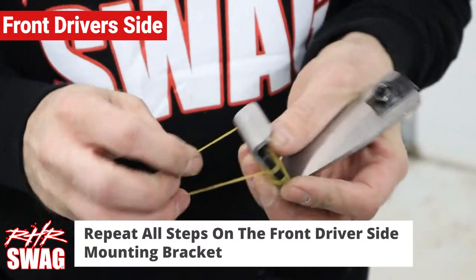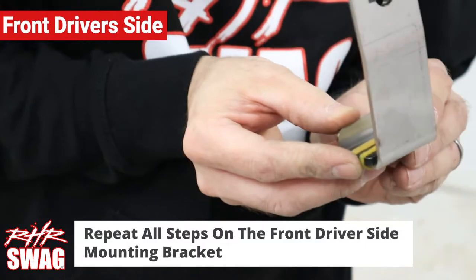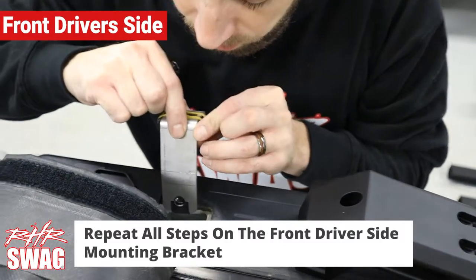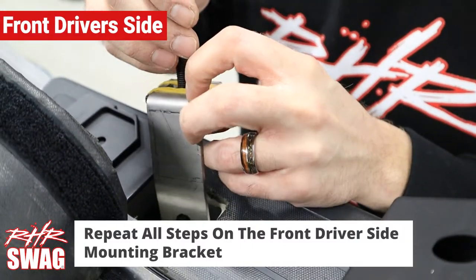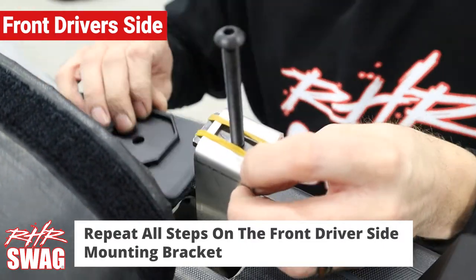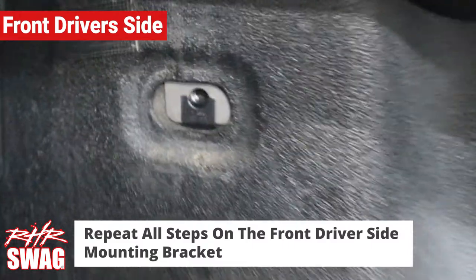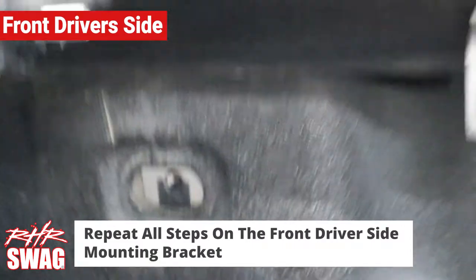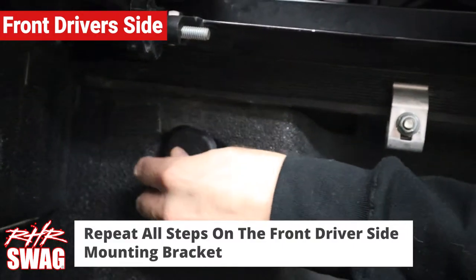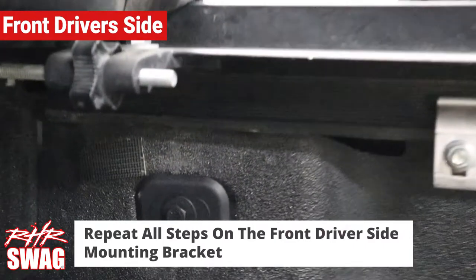Moving on to the front driver's side mounting bracket — do the same thing as before with the rubber bands and the threaded plate. Insert the mounting bracket into the front driver's side stake pocket. You can use the 5/16" bolt as a guide down into the stake pocket hole. Get your 3/8" bolt with the washers and tighten into the bed wall, just like before.